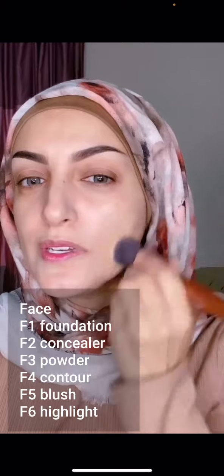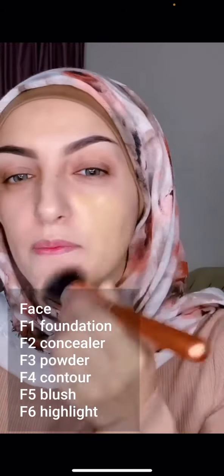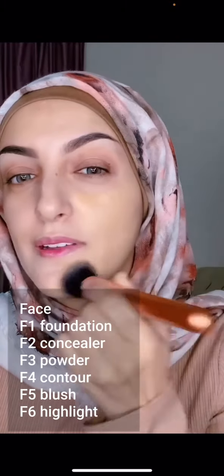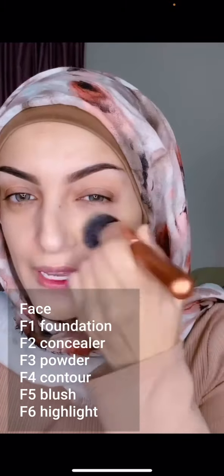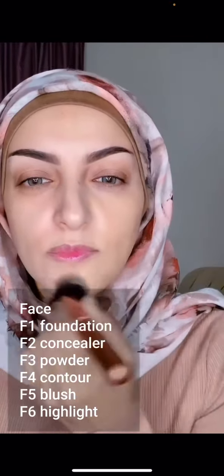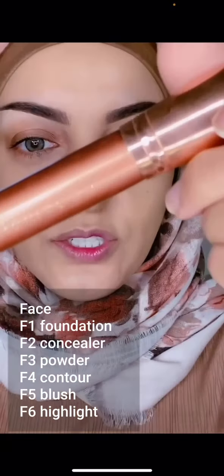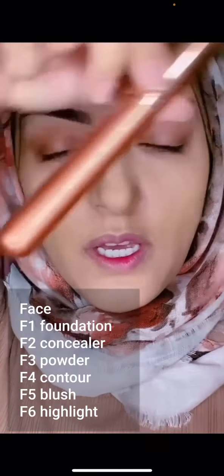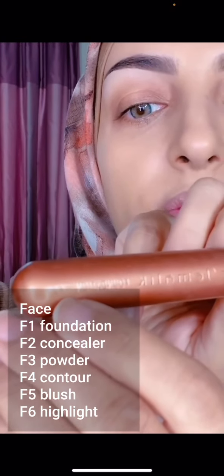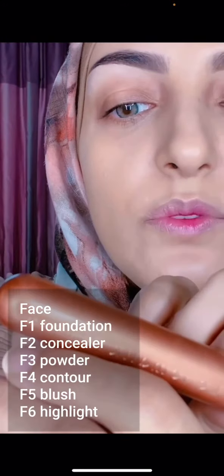We're going to go in with our foundation on the F1 foundation brush and begin to apply that in a buffing or stippling motion. If you stipple, you'll get a more full coverage; if you buff, you'll get a more sheer coverage. I wanted to show you quickly how the brushes actually have the information on them — for instance, this one says 'Legemalik Foundation F1' in metallic text, which makes it easier for you to follow the steps.